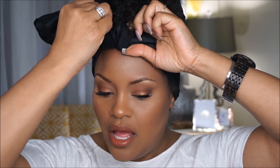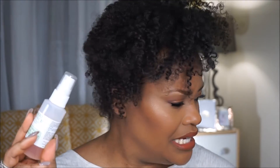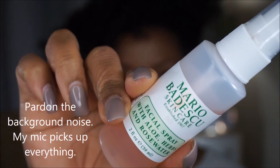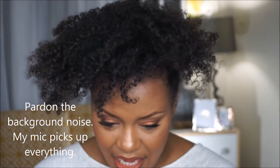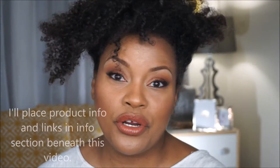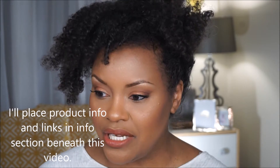Before I go to bed I use my Mario Badescu spray on my hair, and I also use it in the morning. I have a larger bottle of it somewhere — I think it might be in my travel bag — but this is it. This is an amazing product and it is wonderful for your skincare routine. I use it in my skincare routine, but it's also really great for your hair as well.